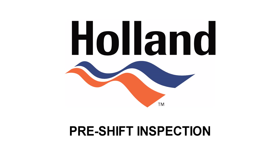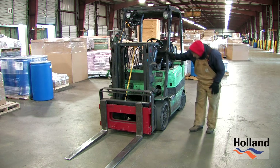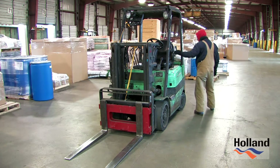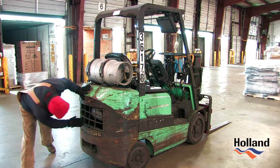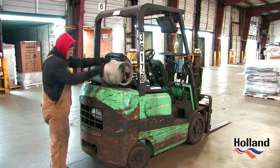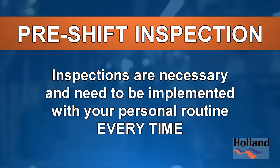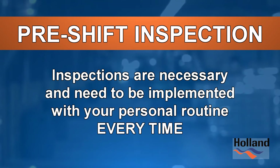Forklift inspections are required at the beginning of each shift, both inbound and outbound. Every operator should be able to inspect their forklift. As we break down the inspection routine, it may seem extensive. The truth is that every aspect of this inspection is necessary and needs to be implemented with your personal routine every time.